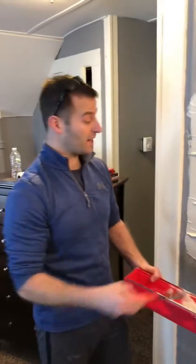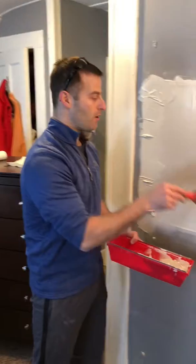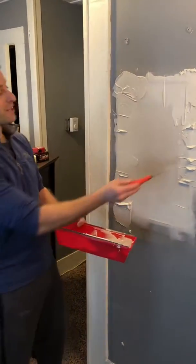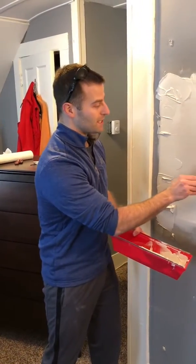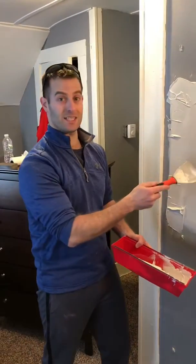All the seams are going to be hidden. We're probably going to need a third coat on this, but three thin coats is the way to go — much better than blobbing it on and having to sand it down. If I leave big chunks like this, it's going to take me a very long time to sand down versus just taking it off nice and thin. So I'm going to finish this up and we'll check in.